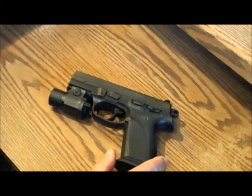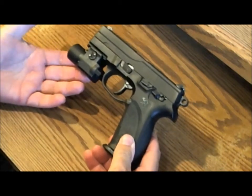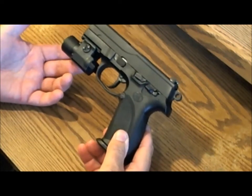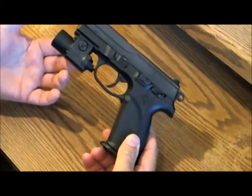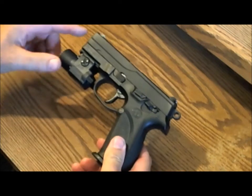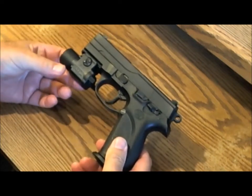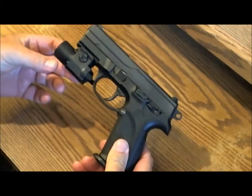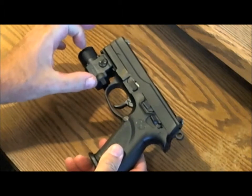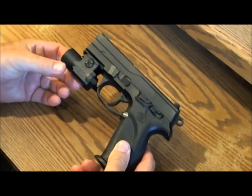Since you saw the Streamlight in action last night, I'll go over some specs for it first. I have it mounted on my FMP-9 and it fits it very well. Streamlight puts several keys in with the package, and even though the FMP is not listed as compatible, one of the keys fit it very well. The only thing I could have asked for is if the key had been a little longer to slide that light back maybe a quarter to a half inch.